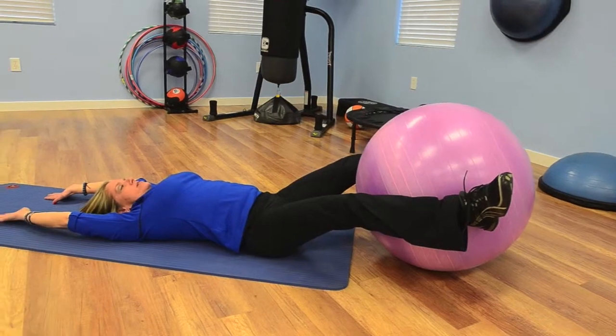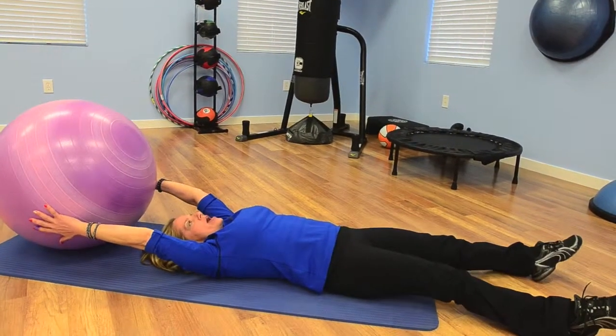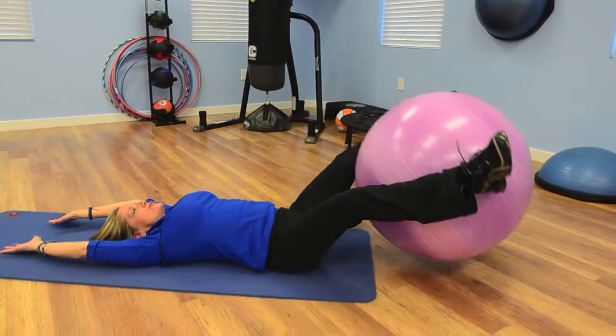And repeat. You want to crunch up, grabbing the ball between your legs, bringing the ball back over your head, and then coming back up, bringing the ball back in between your legs, and coming down to the ground.